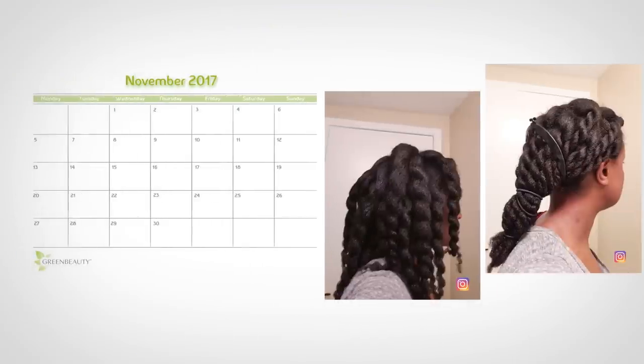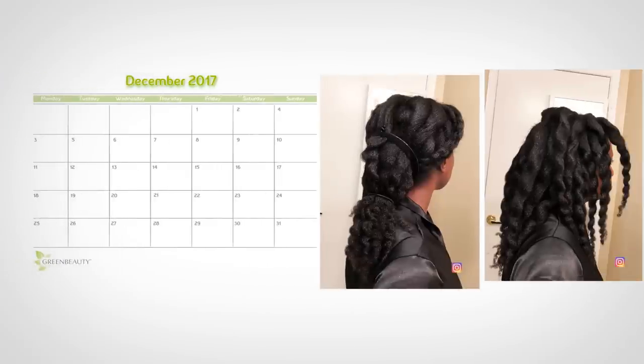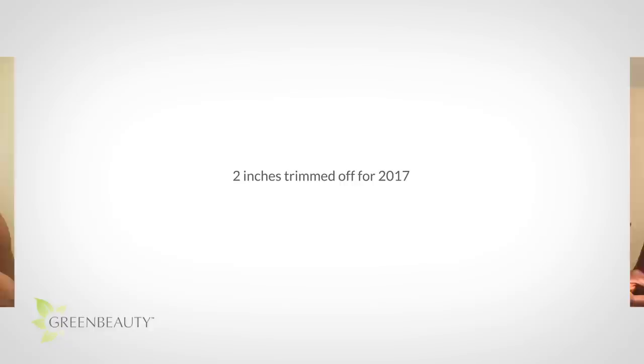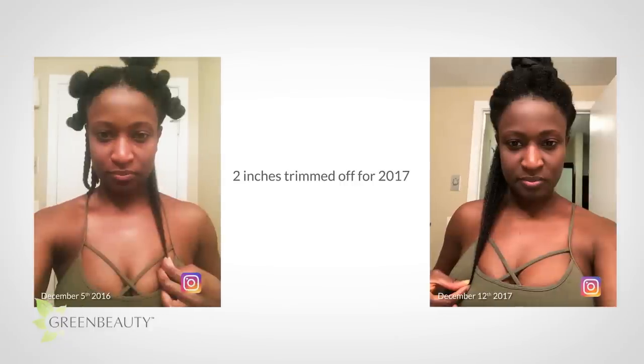In November, I used the treatment once and took photos. I did the treatment twice in December, and here's what my hair looks like now. I usually trim off about half an inch three times a year, which comes out to one and a half inches a year. But for 2017, I trimmed off half an inch on February 21st and an inch and a half on June 11th — two inches in total. But overall, even with the trims, I was able to retain about four inches of length last year.